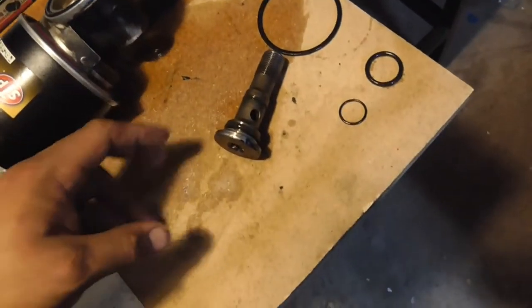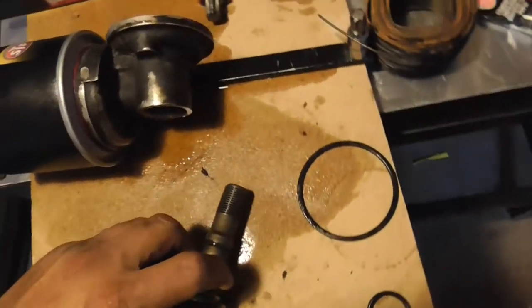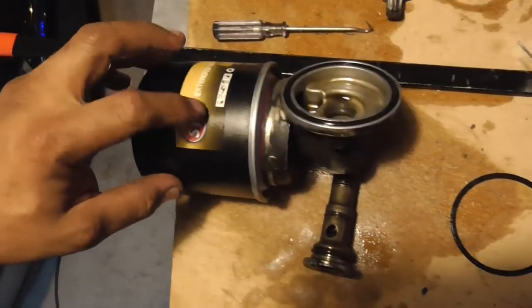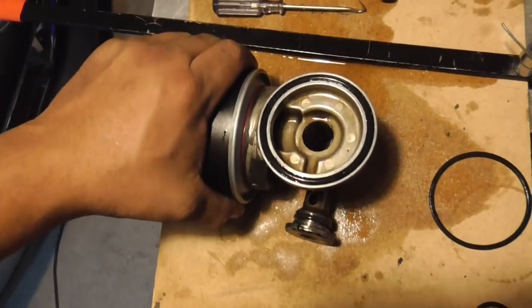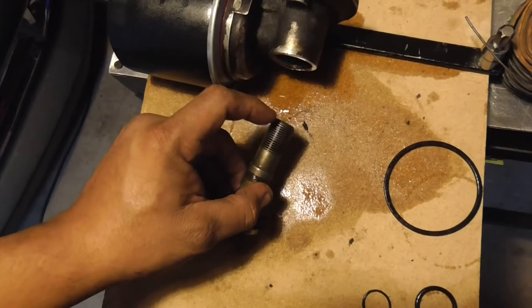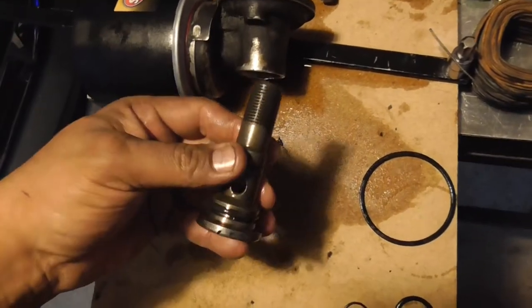I've already changed these, so once you do get that out it's really easy to get it back in. Now if you can't get this out, all you have to do is set it flat — this is why I like to leave the filter on. Set it flat, put your hand there, and lightly tap on the end of this with a hammer and it will go down and come out so you can change those.